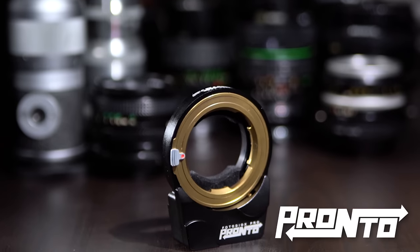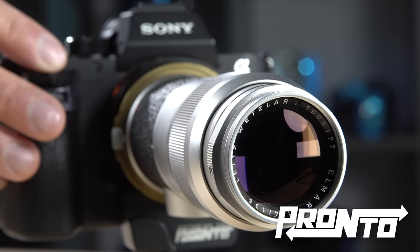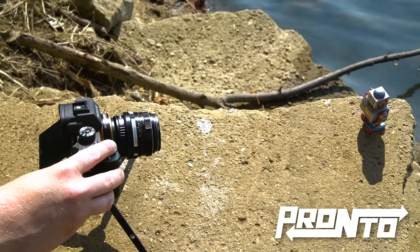Not anymore. With the new Pronto lens adapter from Fotodiox, you can get practically any lens to autofocus, even vintage manual lenses.